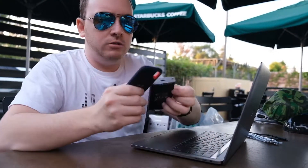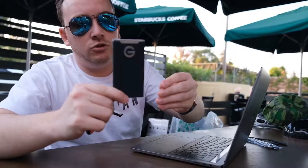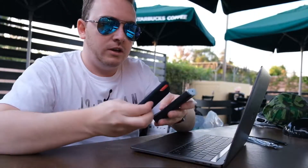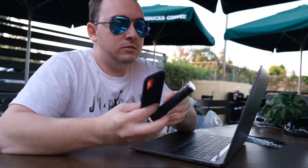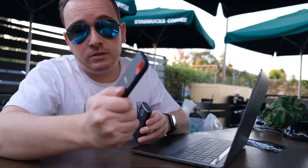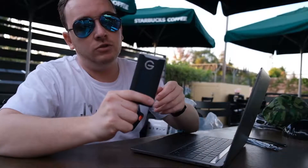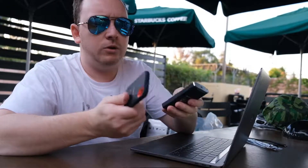Hey guys, what's up? Tech 5 here and today I'm going to do a comparison between two drives on the market: the SanDisk 500GB and the G Drive 500GB. There's a lot of speculation about which one is better. SanDisk has a 550MB write speed while the G Drive has 560MB write speed. Is that a big difference? 10MB? No, it's not.